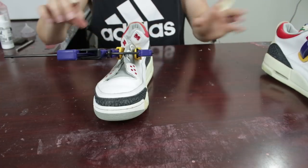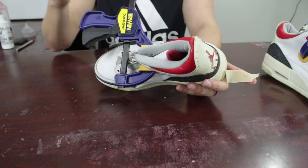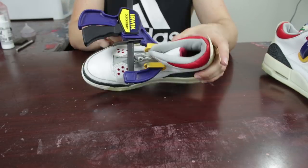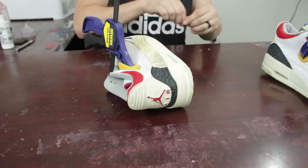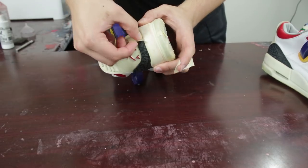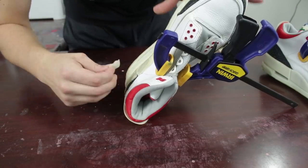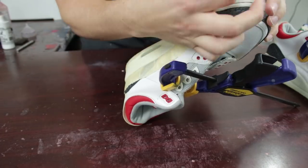Now we'll go ahead and simply tape up the uppers here. Working around the clamp — I know it gets in the way a little bit, but this is the best way to really get a clean line. You don't really have to do any touch-ups at all at the end, and you're ultimately going to get a more smooth, even coat across the midsole. Those small clamps that literally just clamp down in one area would be super helpful.